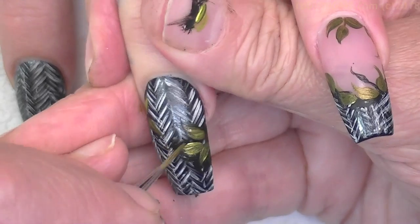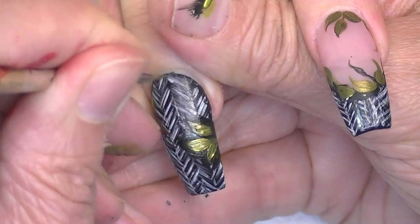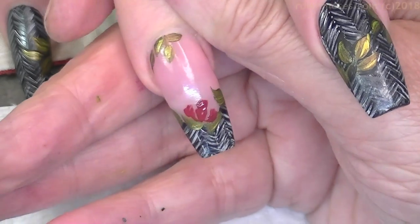Now it's going into the tweed almost like an appliqué — and that's what I want. Very dry brush, very dry. Here is where it's going to start looking awesome.